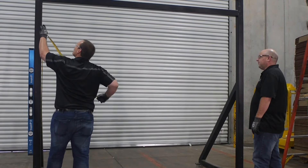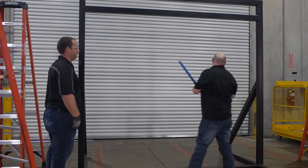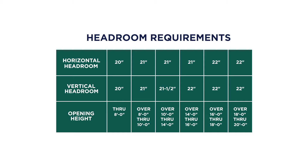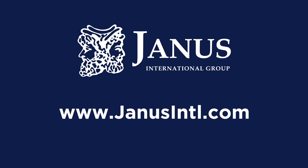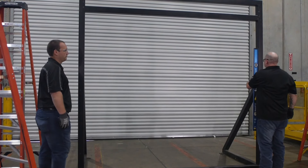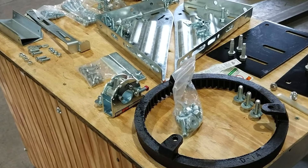Verify that your jams are flush and plumb. Make sure that there is adequate side clearance at jams and clearance above and at sides of header. Next, check vertical and horizontal headroom requirements for your particular door model. These requirements can be found in the installation instructions that came with your door, or at www.janusintl.com. Verify that the guide mounting surface on the jams is flush, and make sure that all parts required for installation are with the door.